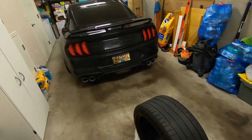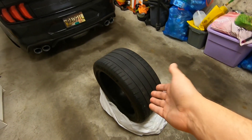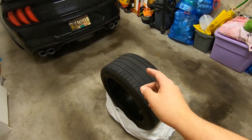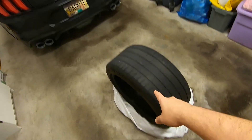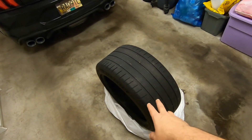Now, I did order new rims for the car, so these are useless to me now. I'll probably be selling them, because the new rims are 20 inch. And these, like I said, came with the car, so they are 19 inch.